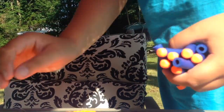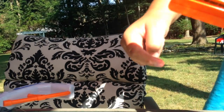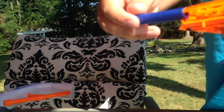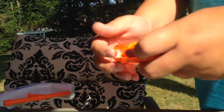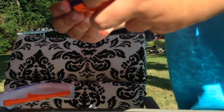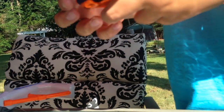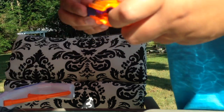So let's just load this up. To load it, you'll see the indicator. You can do it like this — and that's how you load it.